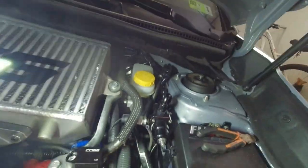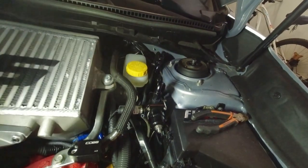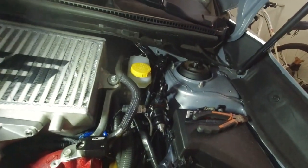Going over some particular uses for the unit — first and foremost is vacuum leaks on the vehicle, which is the namesake and the primary use. You've got your battery source right there to power the machine, so it's used primarily for automotive vacuum leaks.